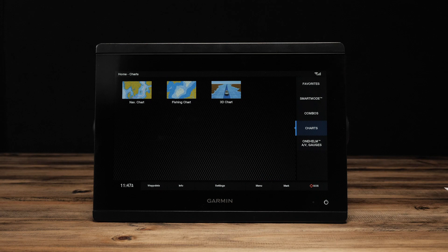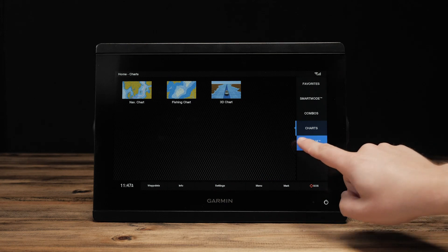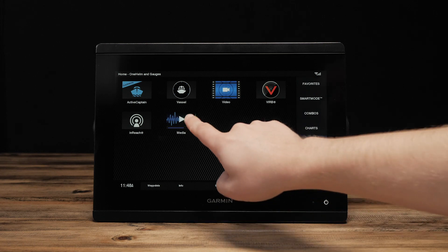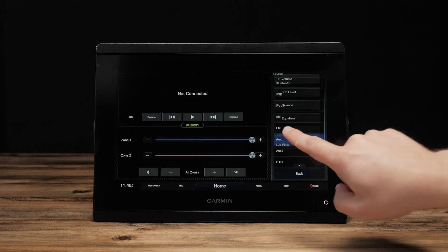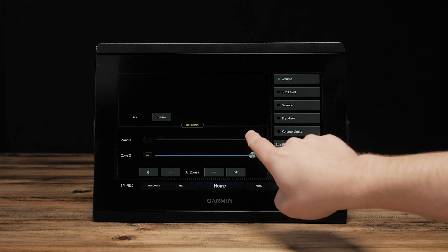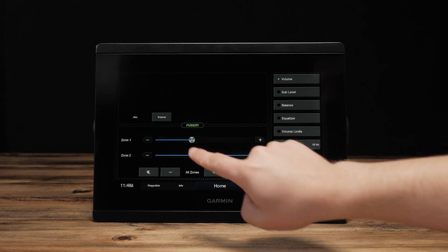Then, select Home again. Now, select OneHelm, AV Gauges, then Media. Select Source and choose AUX. Adjust your volume so that you will be able to hear your radio.